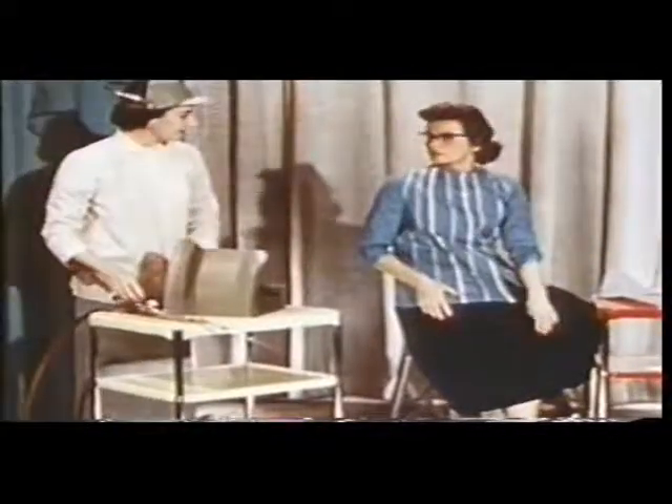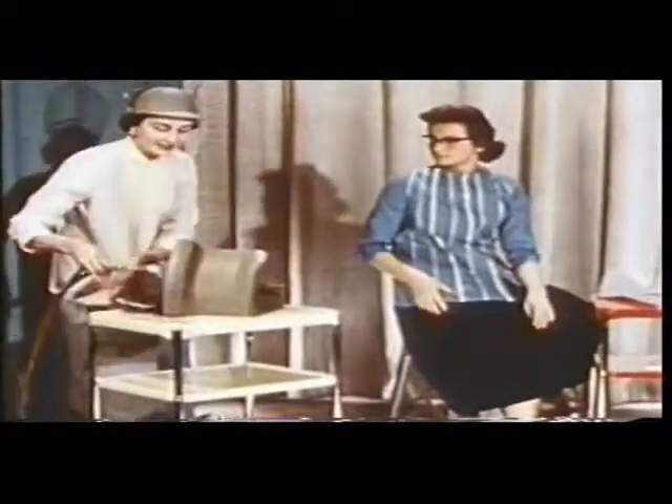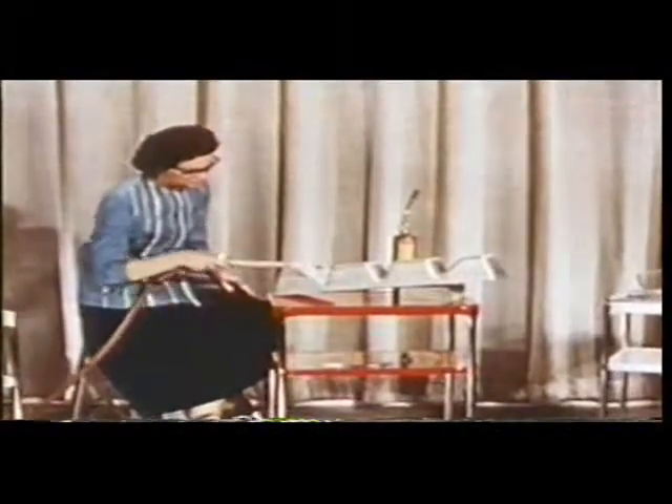Dorothy, let me use that bigger torch for a minute, will you? Sure, here. Meanwhile, Joan has increased the intensity of the heat source, and she'll give her ingot another chance. See you later, Joan.